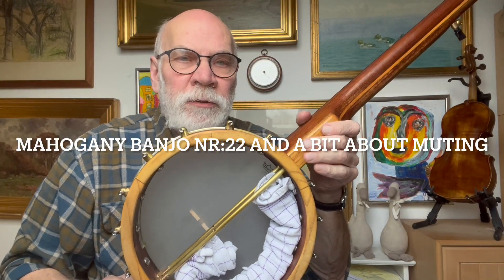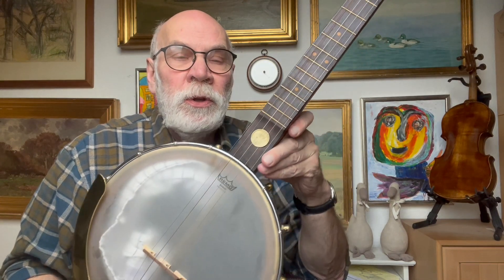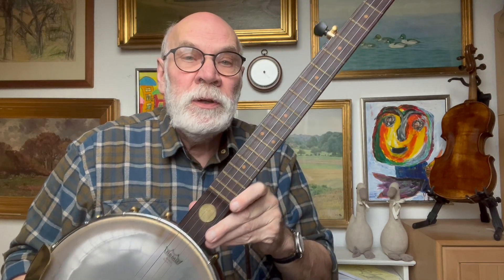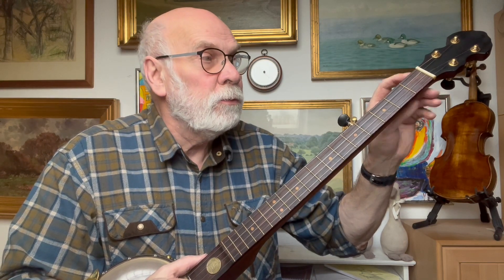Hello and welcome to a new video from iMac Banjos. This time I'm going to show you a banjo I made in 2020 out of pure mahogany. It has a road brass tone ring and a fretboard bought from Stewart MacDonald — and that's why this banjo has no zero fret, because I always make zero frets on my banjos.